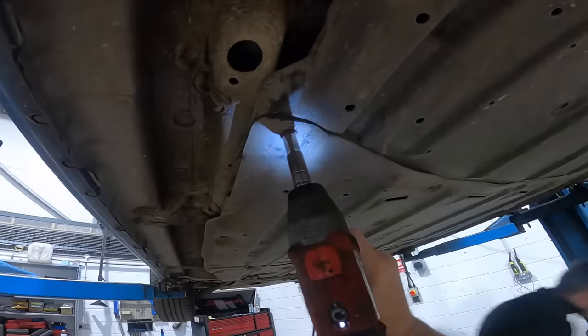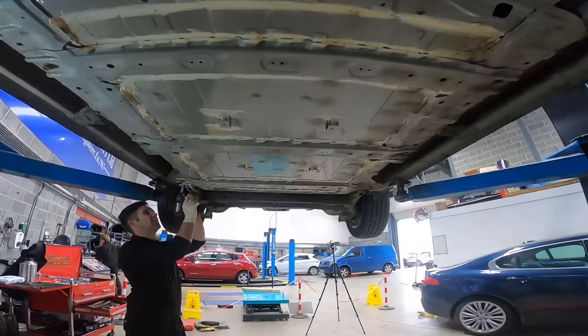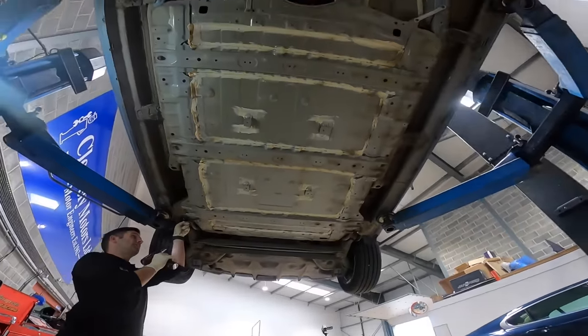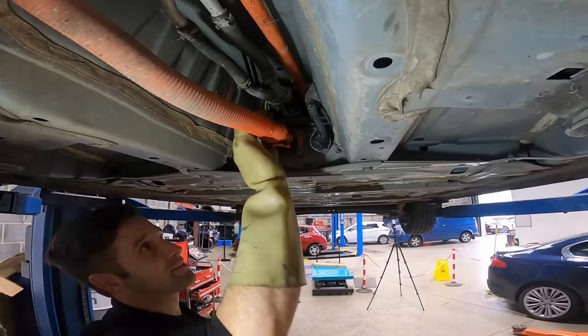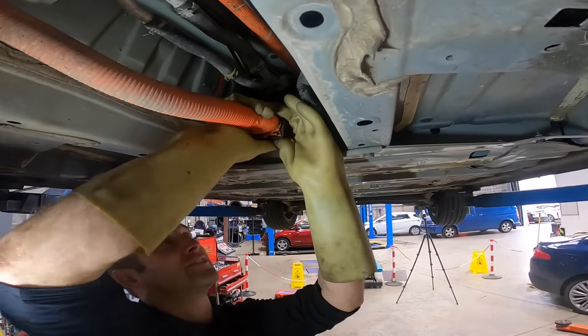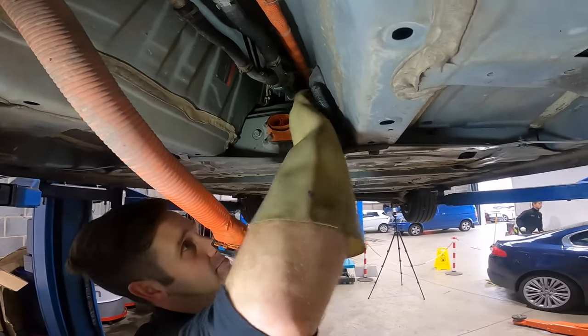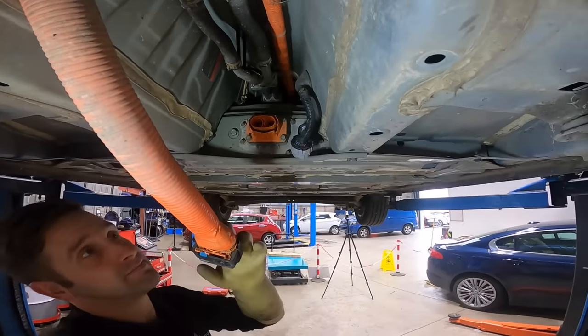The under trays can be removed easily — a battery gun would definitely speed things up, and it should look something like this with them all removed. There are six earth straps to remove, and then we pull the LV harness and HV cabling. These are specifically designed not to come loose in daily use and require a safety lock to be removed prior to release, but it's all straightforward.